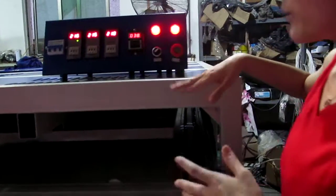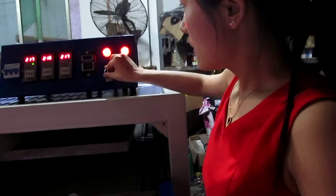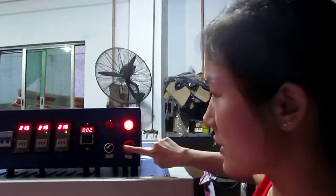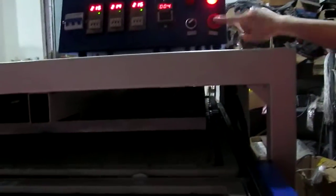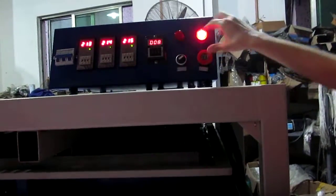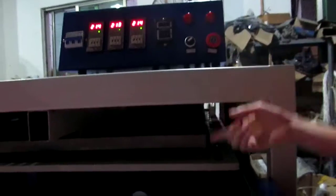If you want to stop the machine, you have to press this red button. The machine will stop printing.